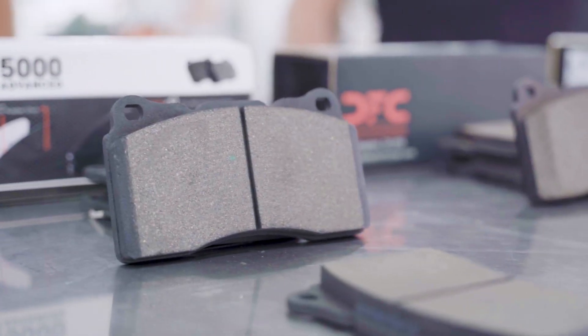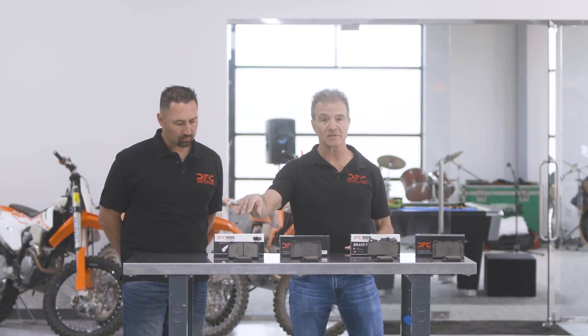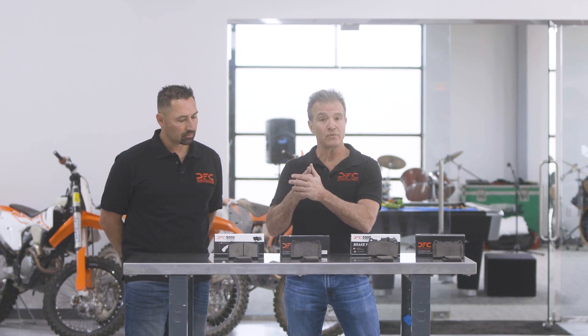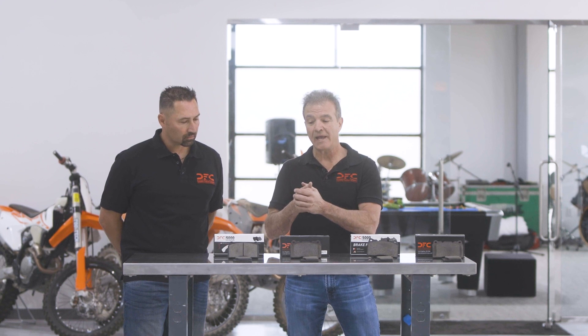This last one here is an extreme performance friction material. It's also a low metallic — higher performance than the others, but that's only because that's what came applicated in this vehicle. It's very high NVH, which is very high output. It's very firm, so it has very low compressibility, and it matches what came out of the vehicle to replicate what came in the car originally.